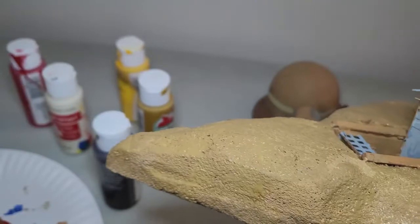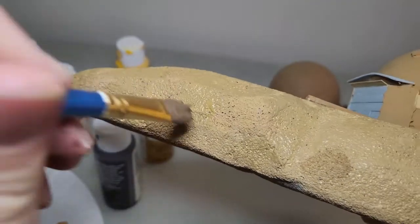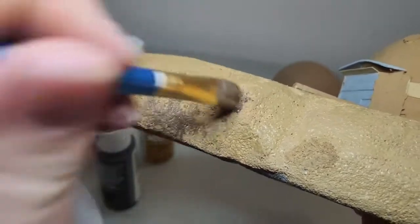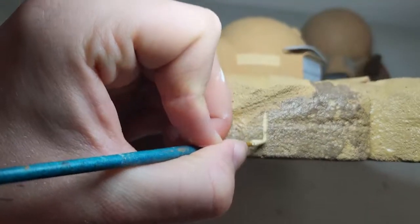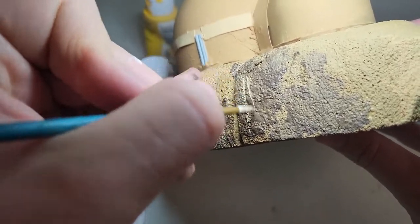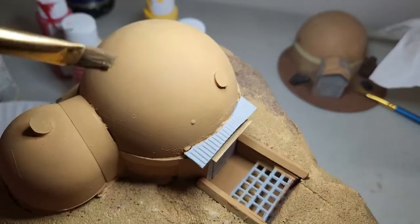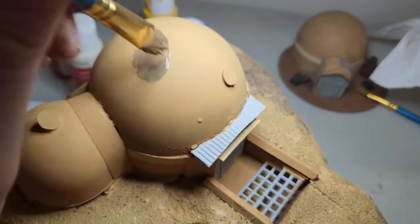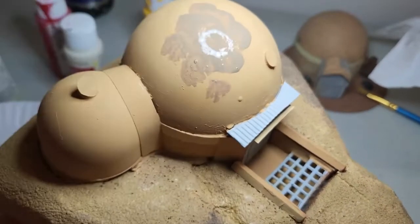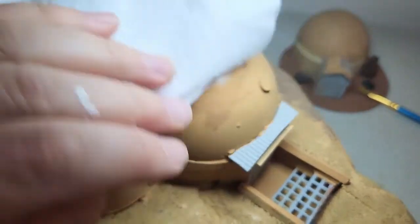I'm adding a couple of little colorful dots here just to make this big blank wall a little more interesting. Next I painted the base — it's a really porous foam so this took a lot of coats. Then I'm adding some dark splotches to kind of match some cliff faces I was looking up for reference, as well as some streaks. I'm doing kind of a thick wash here just to break up the color and make it feel a little dirtier.